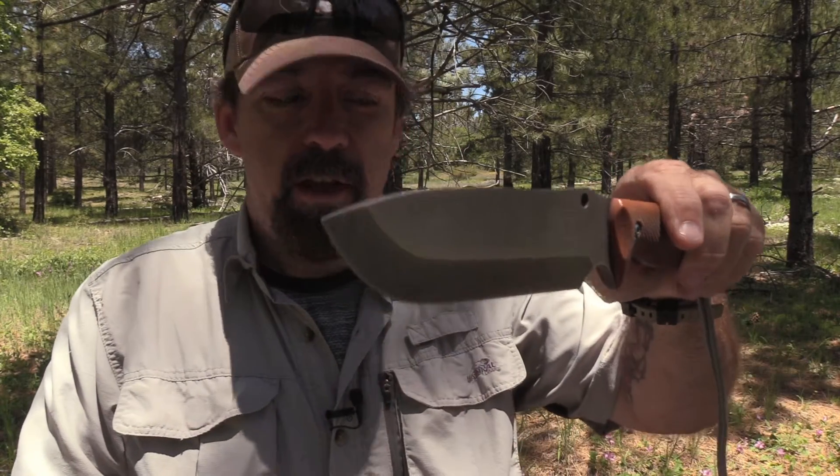All right folks, I'm going to get up close because we got to keep things on the down low. I'm going to share something with you, but you can't tell your buddies out there. I'm going to show you something real quick that may be coming out towards the fall from Work Tough Gear. You can keep a secret because we're ready to go above top secret.